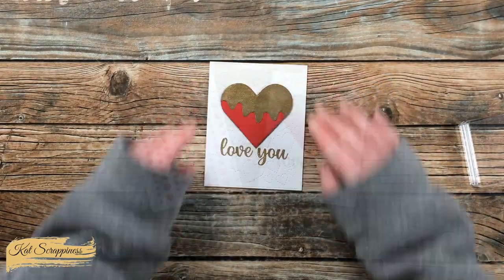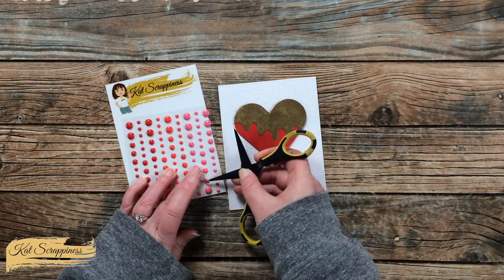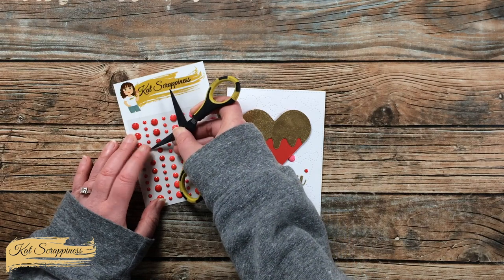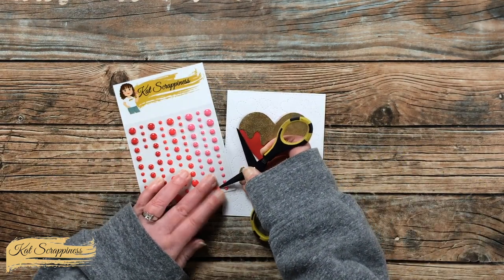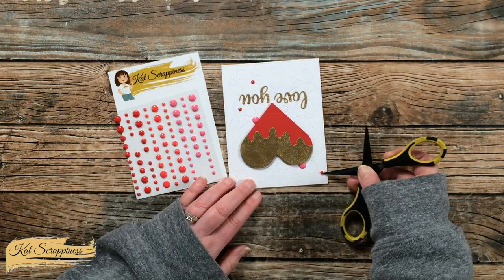The only thing left was to add a little bling. I got out the My Valentine enamel dots from Cat Scrappiness and used the pink and red ones — placing two large pinks tucked in behind the heart, and three small red ones on the card front. Here's a finished close-up look at the final card.